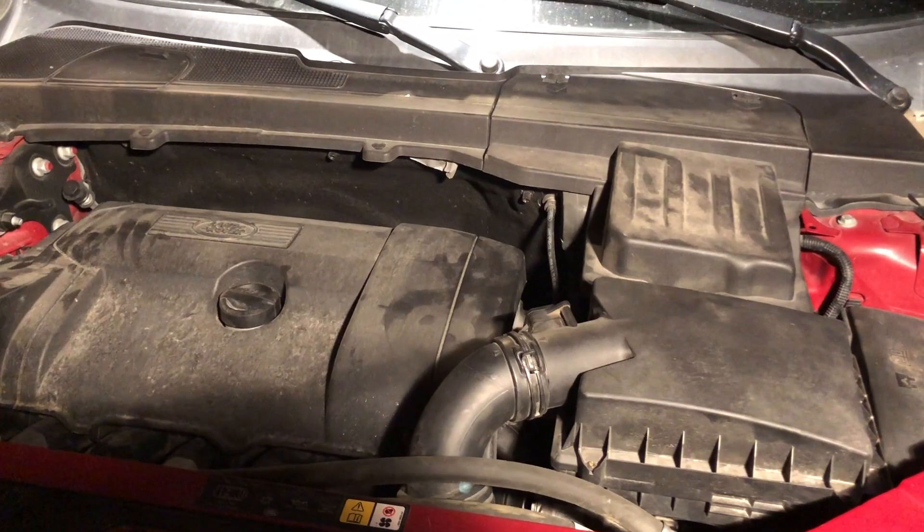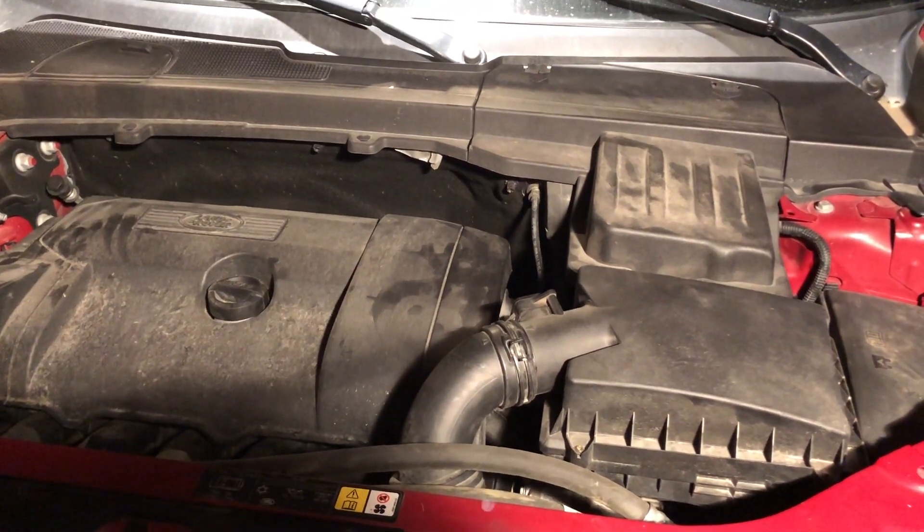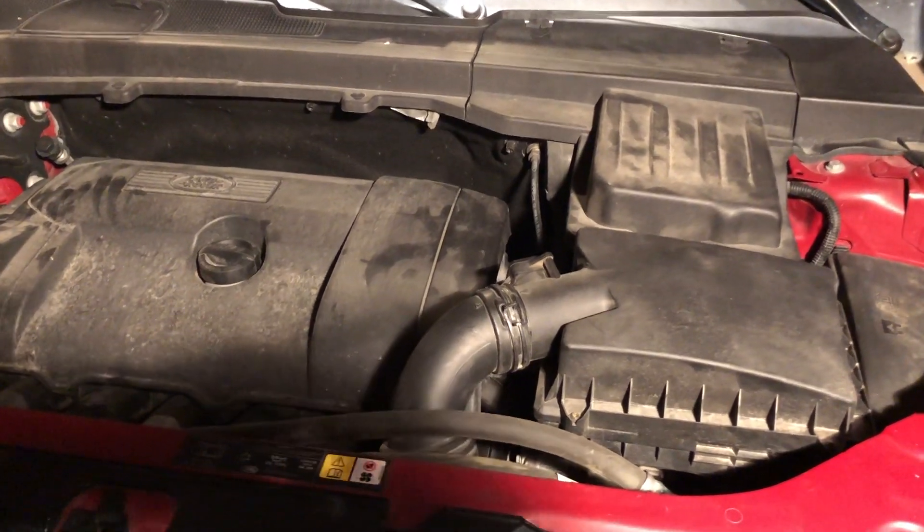Got it all put back together, and no more noises — looks like it works. Not the easiest belt I've ever done, but overall it definitely wasn't impossible. I think it was more intimidating — the location of the belt and everything — than it actually turned out to be. It wasn't that terrible.